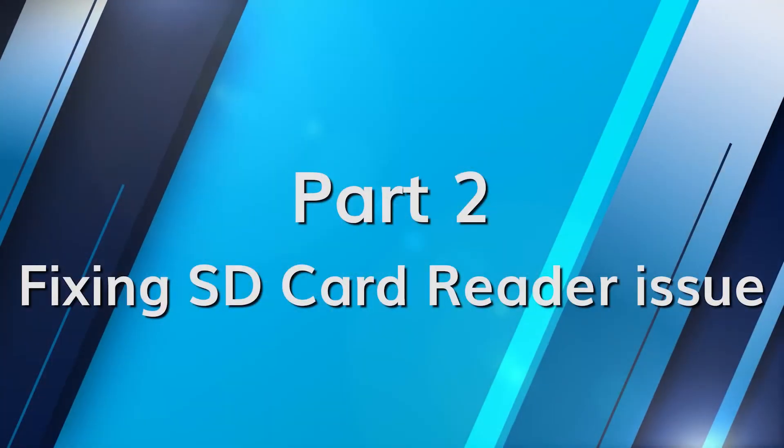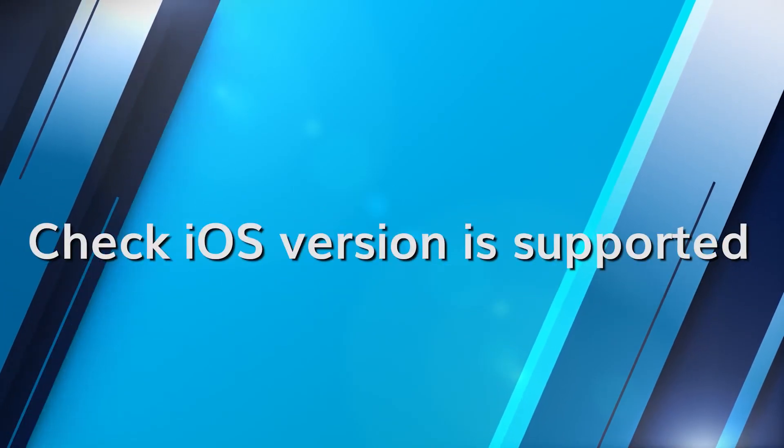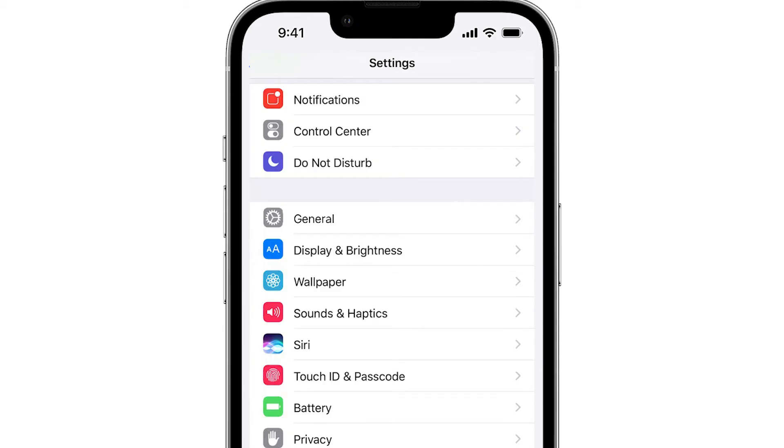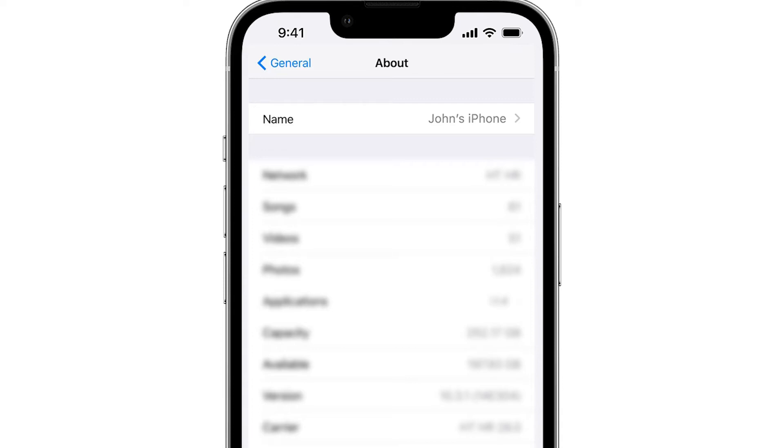Now let's move on to part two where we'll explore the solutions step by step. Open your device settings, scroll down and tap General, select About and look for the model and software version to ensure compatibility. We start here because compatibility issues often arise when the device or its software isn't in sync with the SD card or reader. Ensuring your device and its software are in line with the SD card and reader specifications is the first step to resolving this issue.